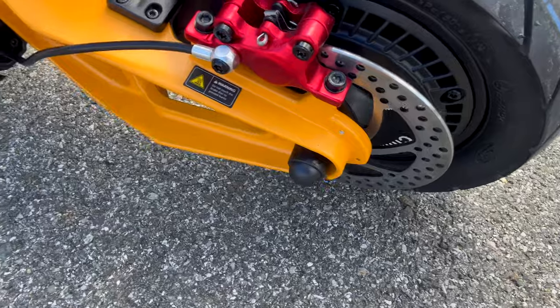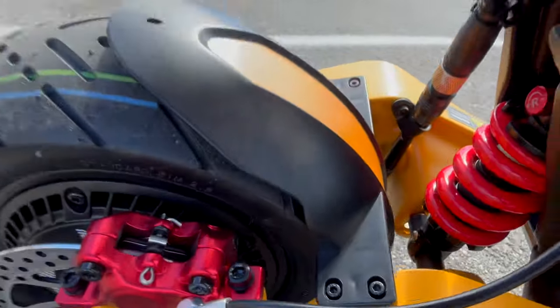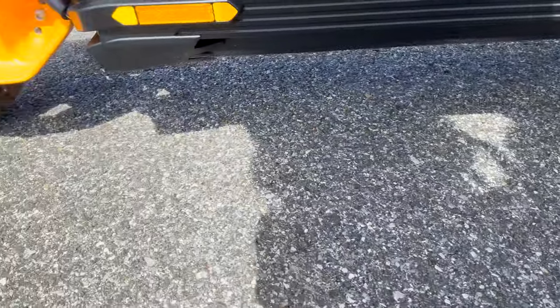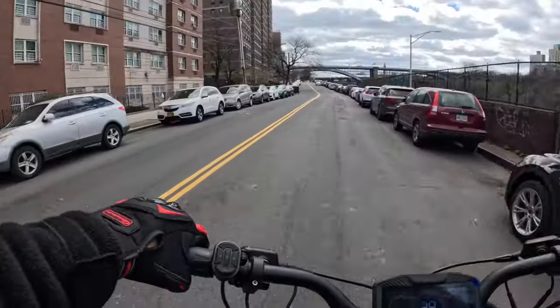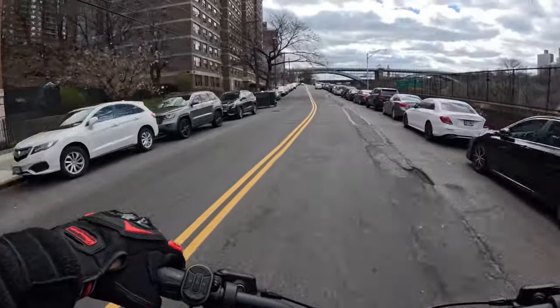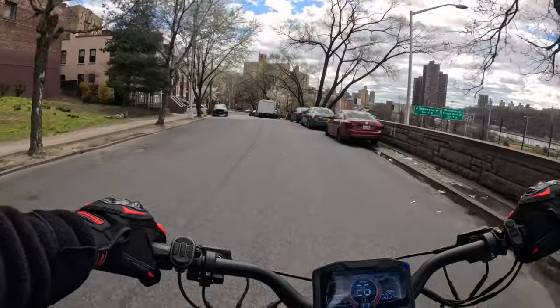Rolling around to the back of the machine you got your other brakes — both brake calipers are red. Suspension in the front and back is also adjustable. I haven't adjusted it yet, I'm cool with where it's set. You can also adjust the height on the scooter. Now let's get into the speed — it's supposed to go 68 miles an hour. It probably depends on weight. There's not really a reason to go that fast unless you're on an open road.